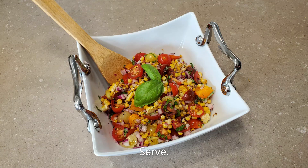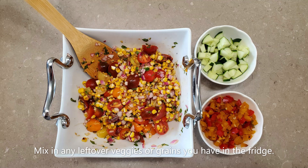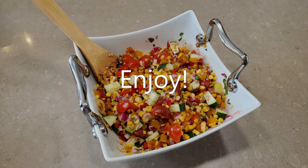Serve as a side dish. Or try adding it to a bed of lettuce to make a more substantial salad. Another option is to mix in any leftover vegetables or grains you have in the fridge, such as cucumbers or peppers. Enjoy!